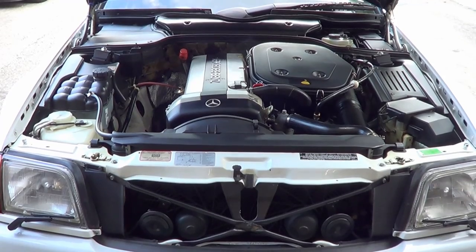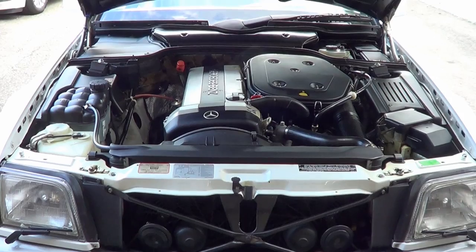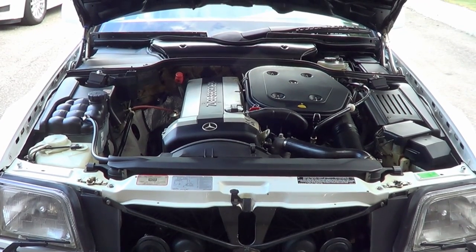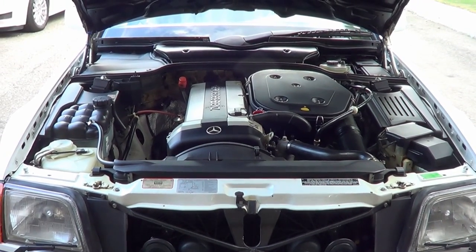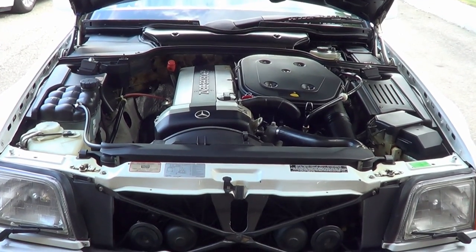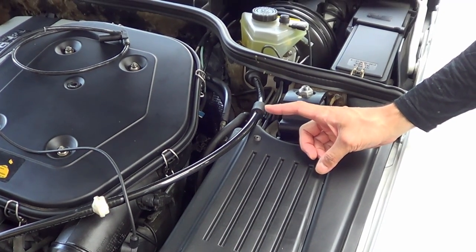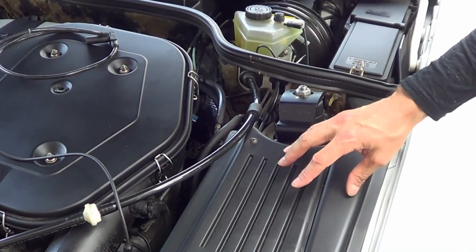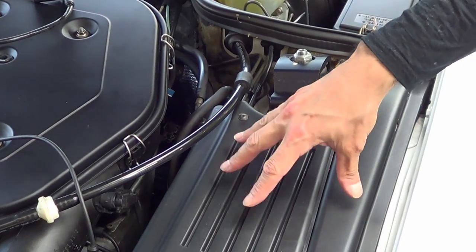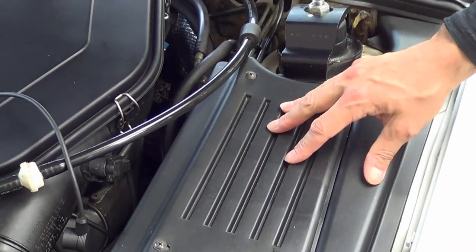So how can we test this part? It's pretty simple to test, and if the part fails this test, then it surely needs to be replaced. If it passes, it may not always mean that it is working perfectly, as this is all about ignition timing — the slightest amount of failure could cause your car to not function perfectly. Here is a simple test on a cold engine. You've got to get to the EZL, which is behind this plastic here, held together by a couple of screws, and we're going to remove it now.